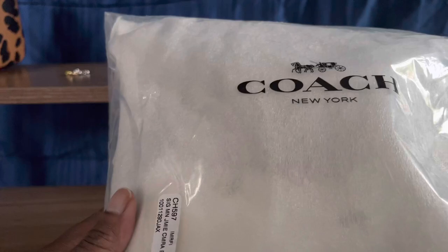I just got the Coach Jamie camera bag, the mini one in the bee print, and I wanted to unbox it with everyone.